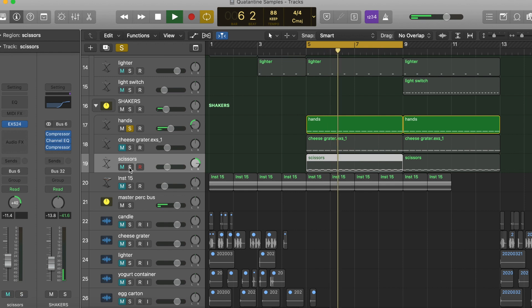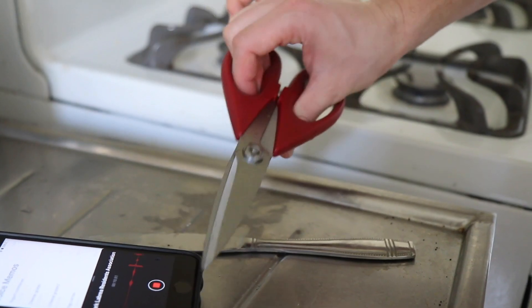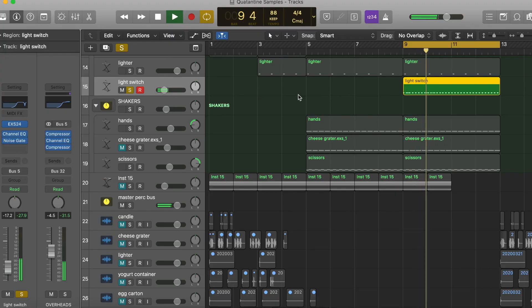And then I've got the scissors. And then the last thing is just the light switch — the quick click. Give it some more groove.